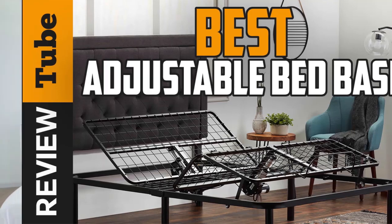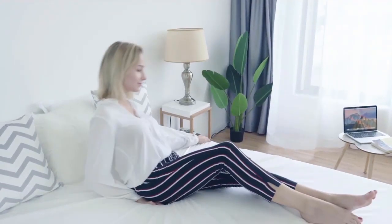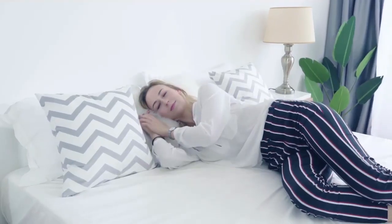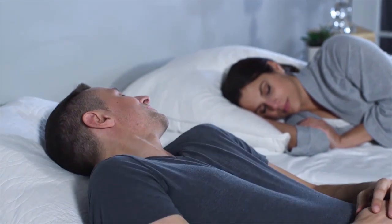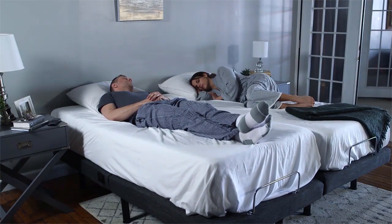Adjustable bed bases don't just hold mattresses in place, they also offer health benefits and flexible features for their users. They relieve back pain, improve blood circulation, and more. They can also do so much more for your health and comfort.